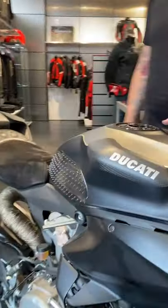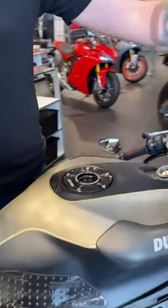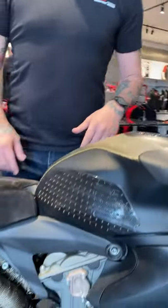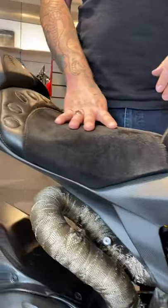The aluminum tank came from a 1299 — we gave it this brushed finish and paint matched that to the front number plate and to the engine cases. When you look at the bike there are only about four different colors on the whole thing: black, magnesium, gold, and raw silver.